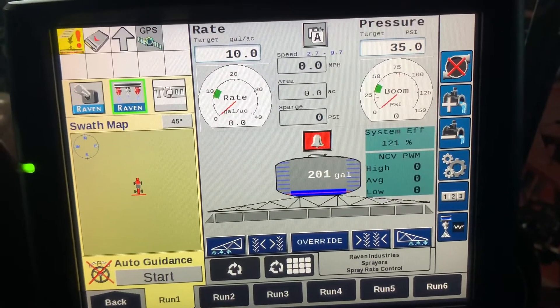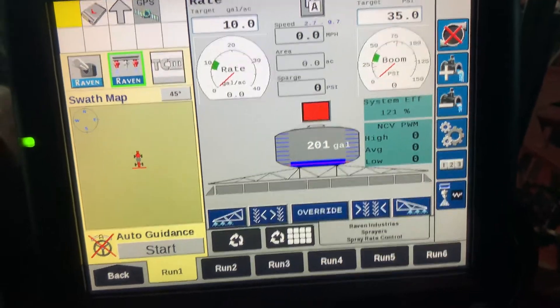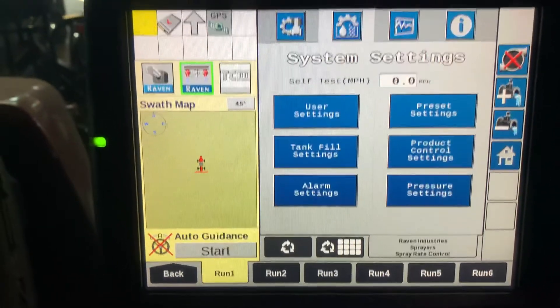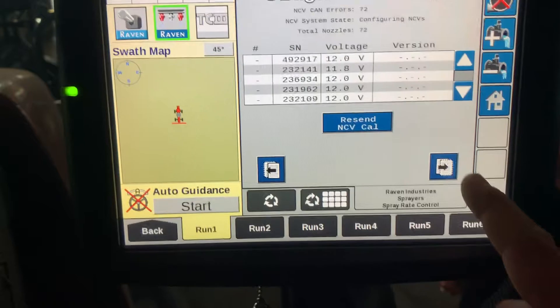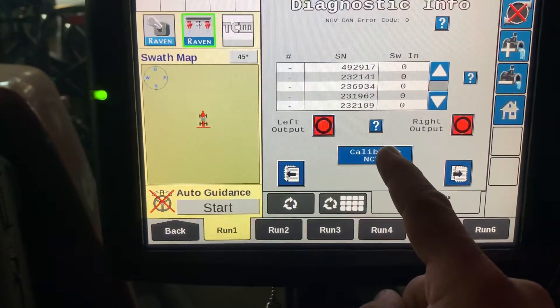This is a procedure for recalibrating NCVs on an Aimflex sprayer. Go to your gears, then hit the icon that looks like a heartbeat chart. Hit the paper with the right arrow twice to come to this screen, then hit calibrate NCVs.